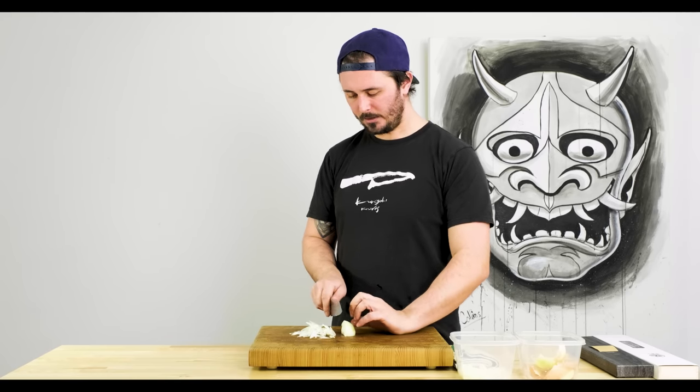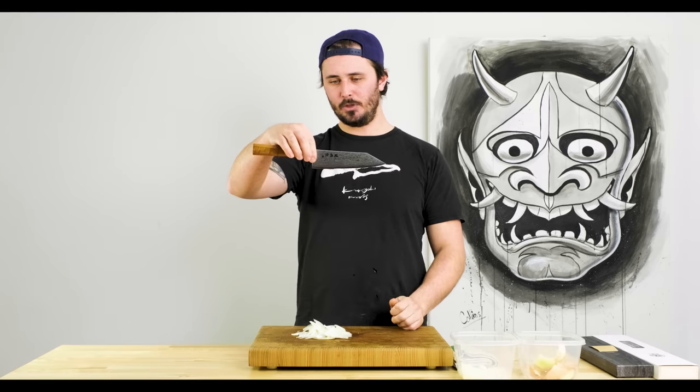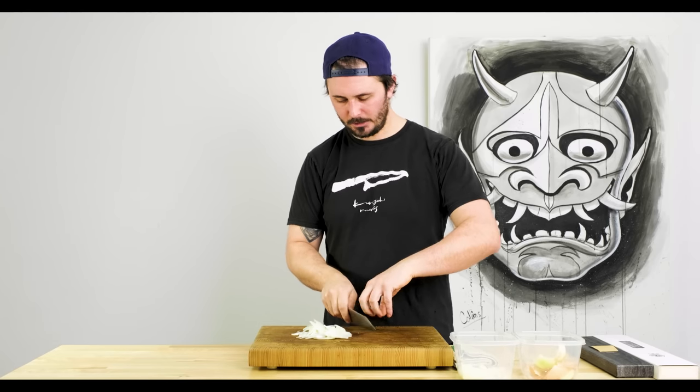The Bunka is great for onions, especially because of the K-tip. When we're doing tip work, you've got a really nice thin tip and a little bit of extra height from the shape of the tip for your guide finger, making it very comfortable. The Bunka is also typically a little bit flatter, so when we're doing julienne we won't end up with little stuck-together bits because the flat profile makes good contact — the majority of the edge contacts the board as we're cutting through.